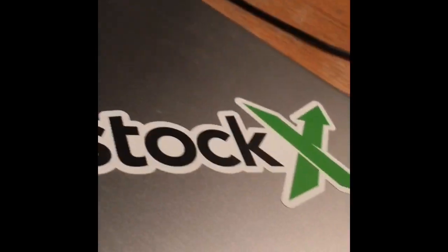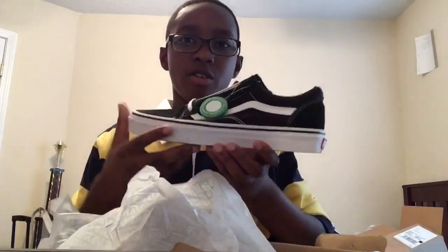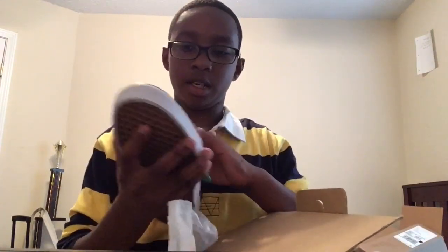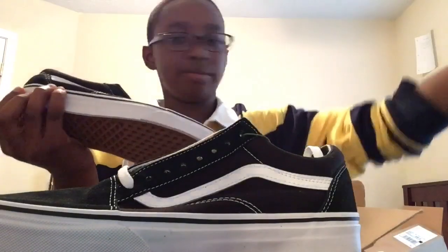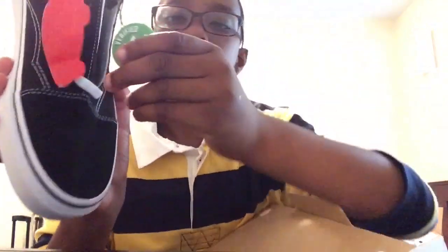I know how to put a sticker on my computer for the one time. Let's see how these shoes smell — brand new, size eight and a half. My first ever pair of Vans — shoe strings, Vans Off The Wall.